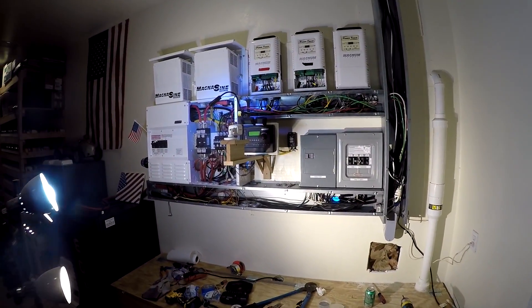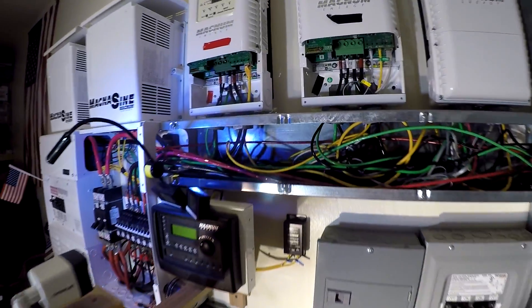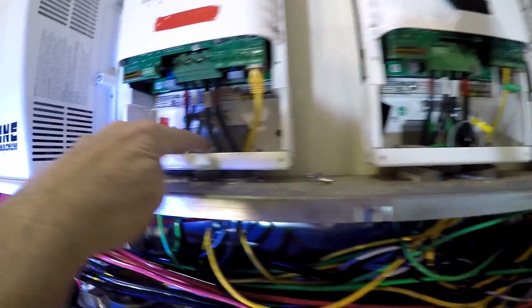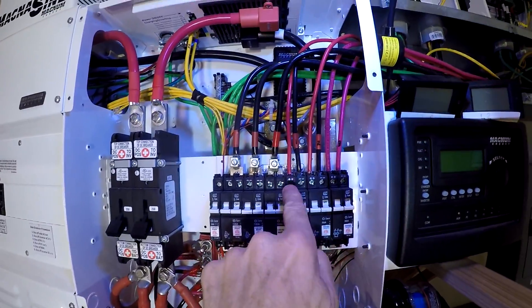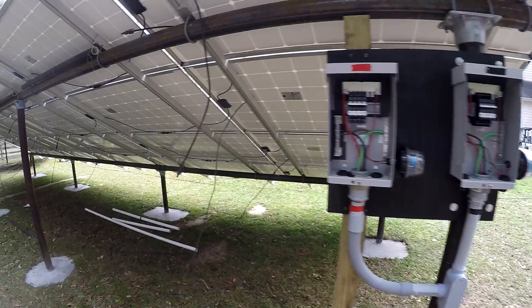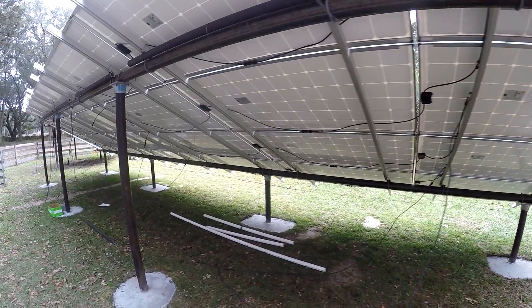We're all set - I'm going to leave the covers off for now. We got DC negative, ground, ground, DC negative, and DC positive, DC positive. Next up I've got to wire up all the panels.